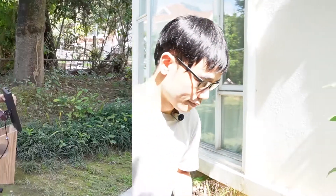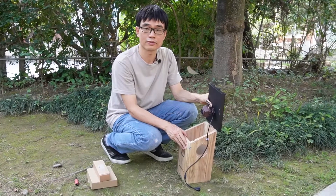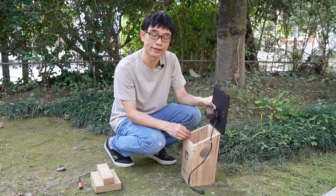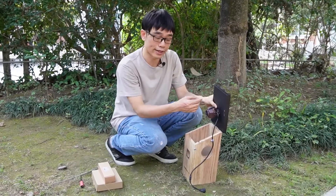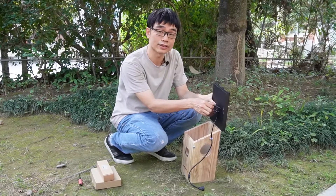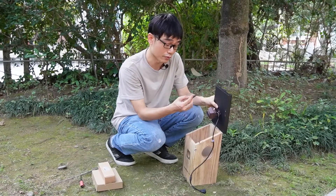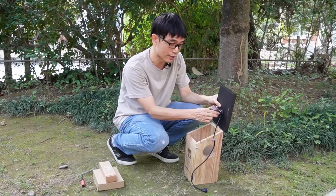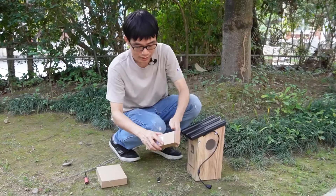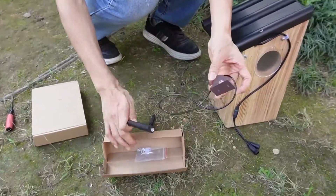Now let's see how we can make the Wi-Fi connection better. This is the second generation waterproof bird box camera — it's not only waterproof but also equipped with a standard SMA antenna connector. That means we can replace this small antenna with a larger antenna. Unlike the first generation which used a very small fixed antenna, we can now use a standard large antenna.